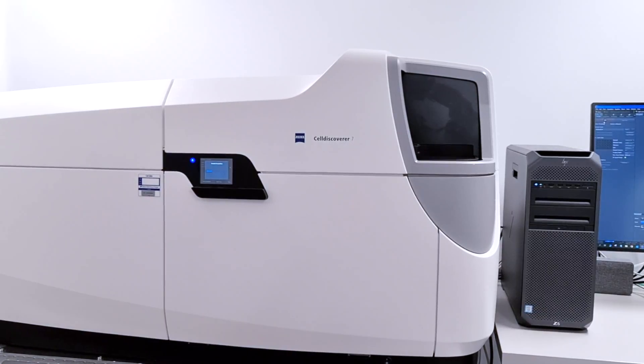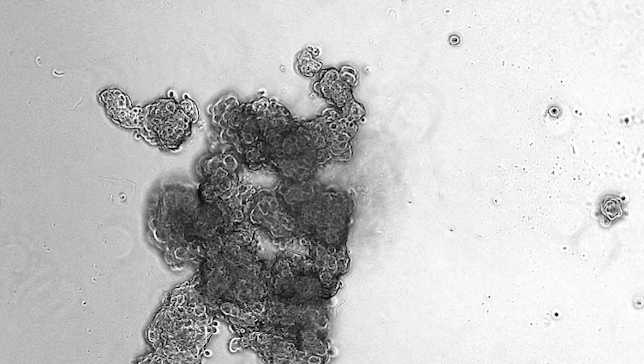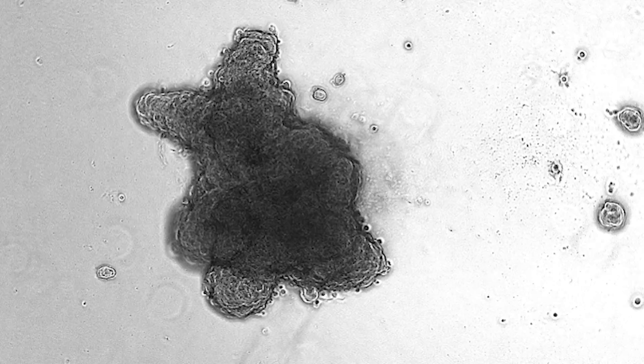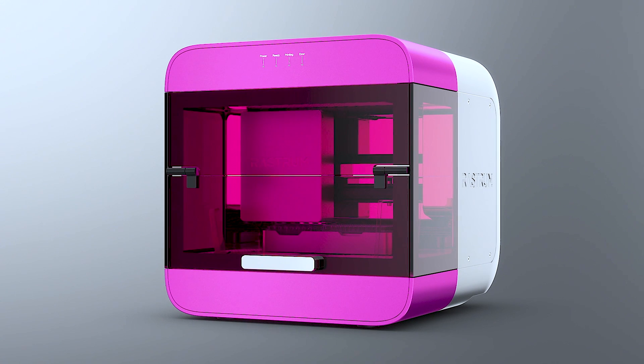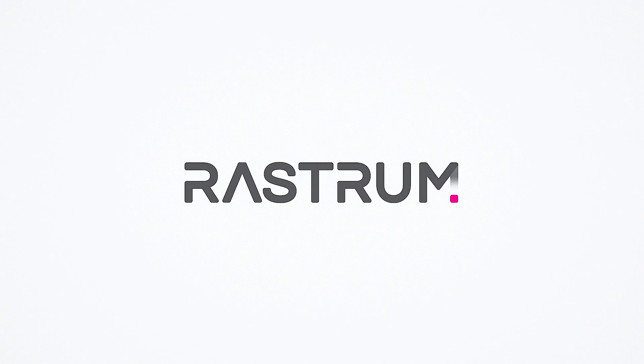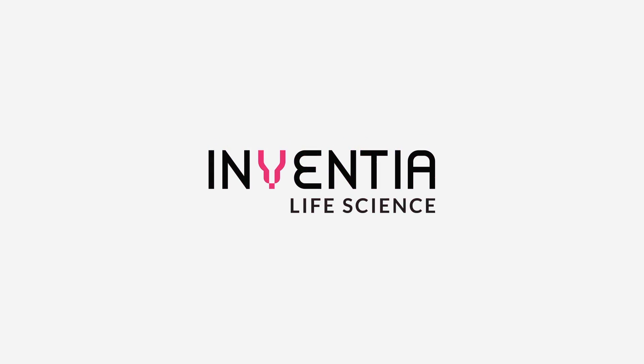Rastrum hydrogels allow users to conduct downstream analysis with minimum interference. Accelerate your research and make complex 3D cell cultures simple with Rastrum, a revolutionary 3D cell biology platform from InVenture Life Science.